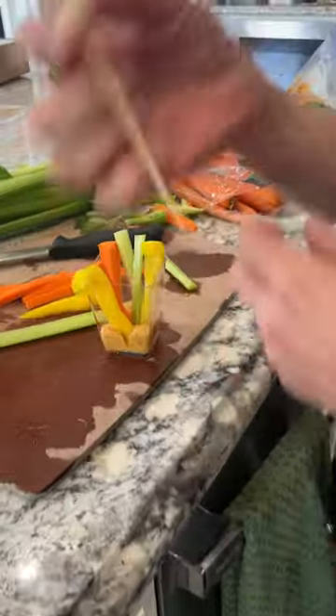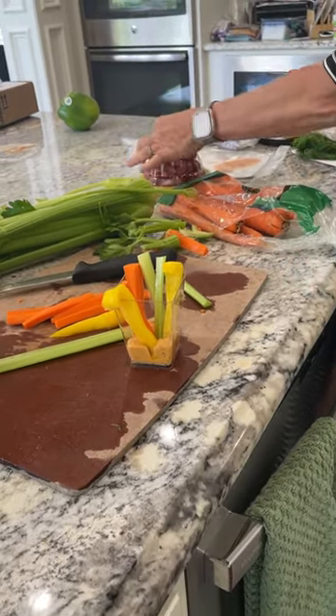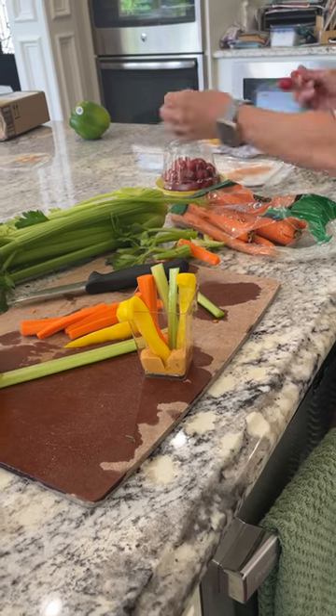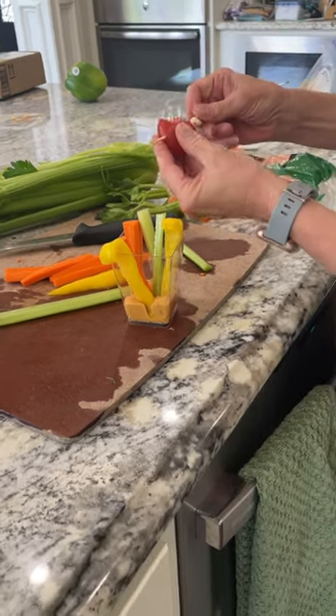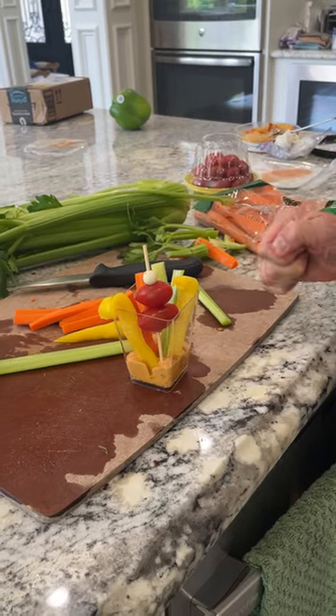I didn't grab a pick — oh, thank you so much. These will slide off, but at least the pick means they're not having to fish around in the hummus to get the tomatoes out. Perfect, there you go.